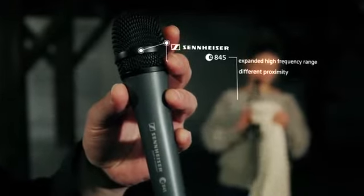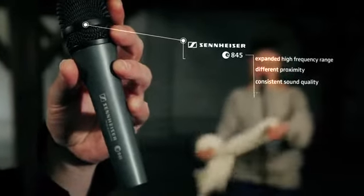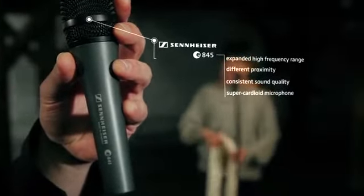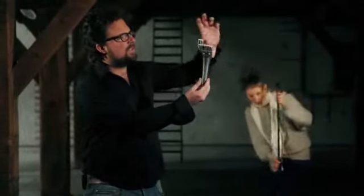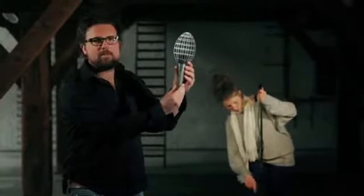Even at different speaking proximities it will offer a consistent sound quality, and that is because it's a super cardioid microphone. Super cardioid means that the sensitivity of this microphone concentrates at the tip of the mic and to a lower extent to the sides, so this microphone will actually eliminate ambient noise coming from the sides of the microphone.